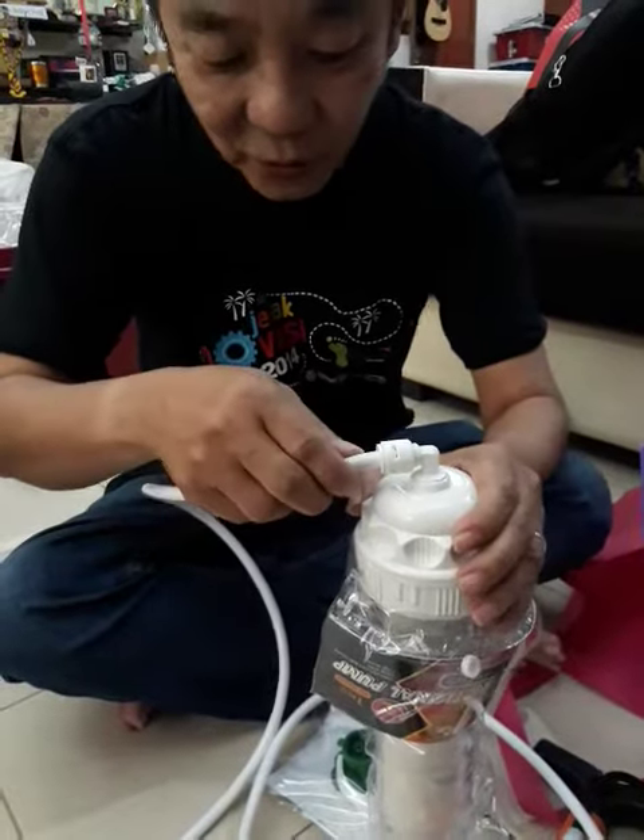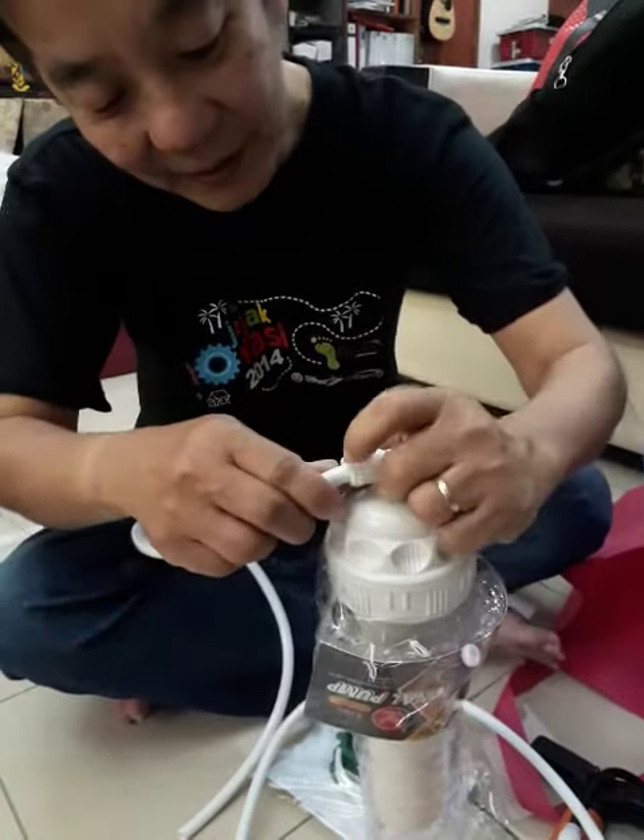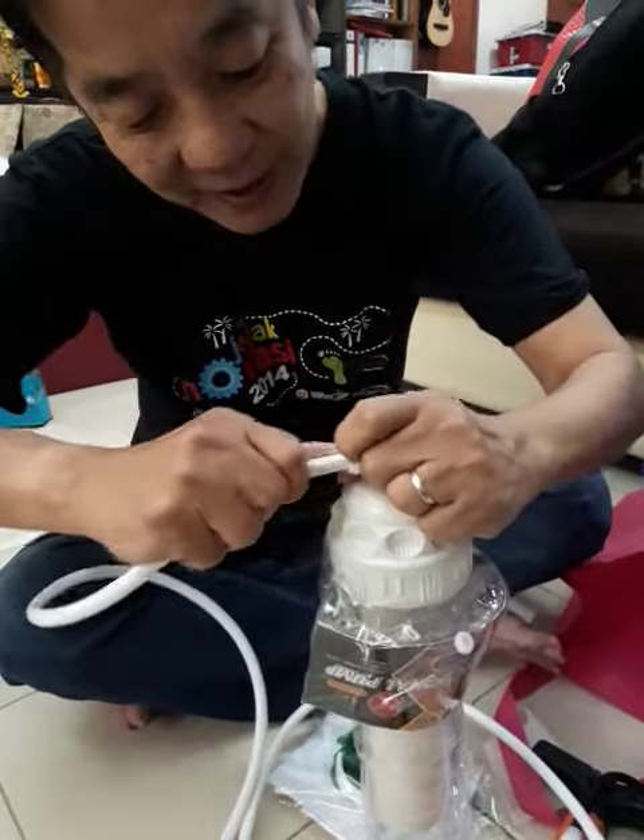You cannot pull. So if you want to remove this, you have to press the side here. See the side here? Press it and you can pull it out.